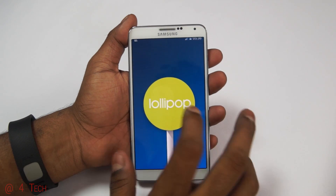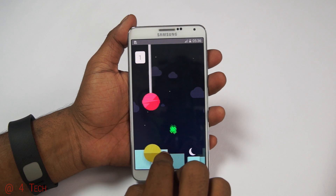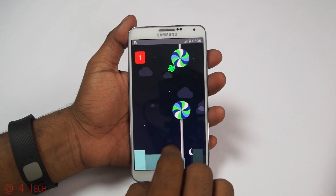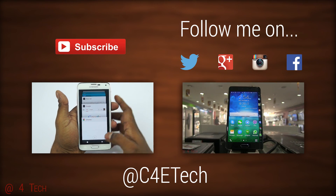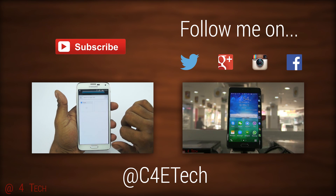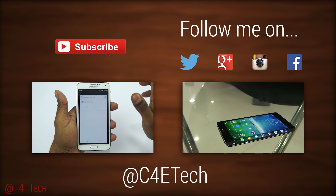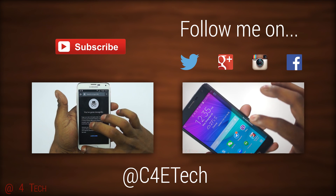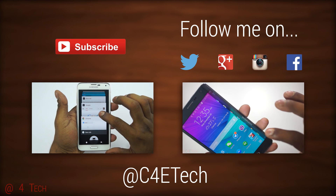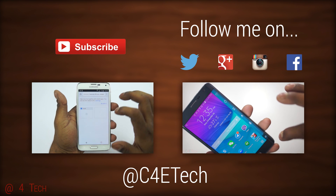That's pretty much it for this quick tutorial on how to manually flash the Lollipop update onto your Galaxy Note 3 N9005. Hope you found it useful. If you did, please give this video a thumbs up, and stay subscribed for more videos like this. If you run into any issues or have queries, let me know in the comments below or hit me up on Twitter at C4ETech. Thanks for watching — this is Ash from C4ETech, signing off. Have a great day!